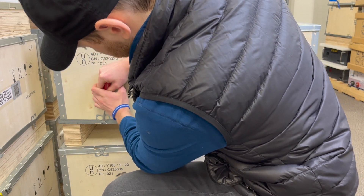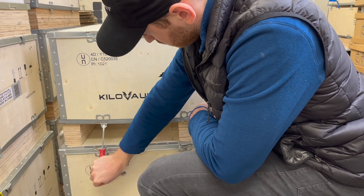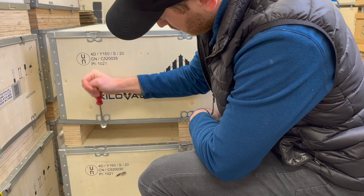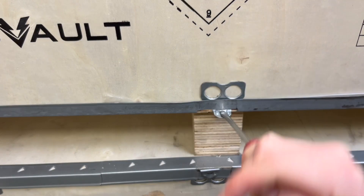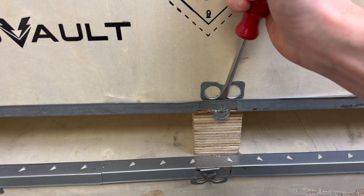First, you will use a flathead screwdriver to open the tabs of the crate as shown. It is important that you open the bottom tabs of the crate, not the top ones, as you will then lift the entire cover off the crate. It is important to inspect the contents of the box for any signs of damage while in transit.